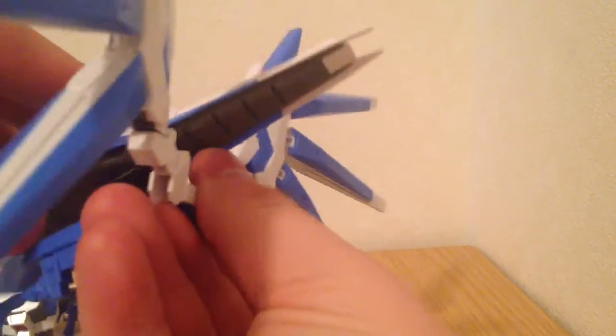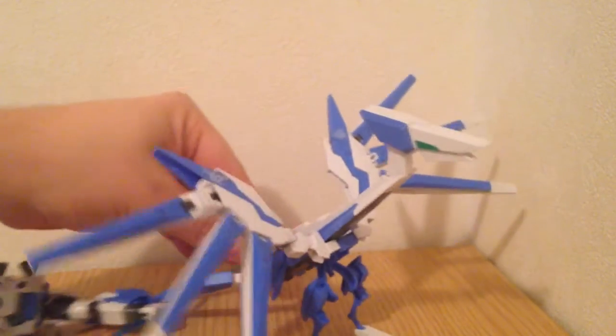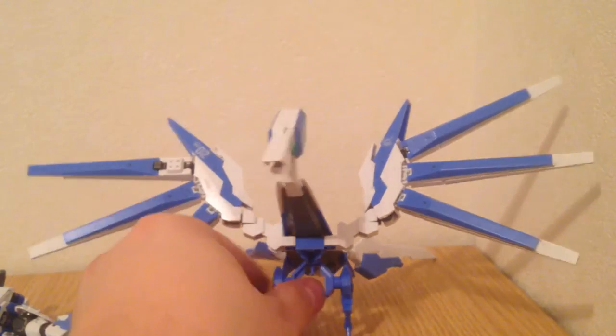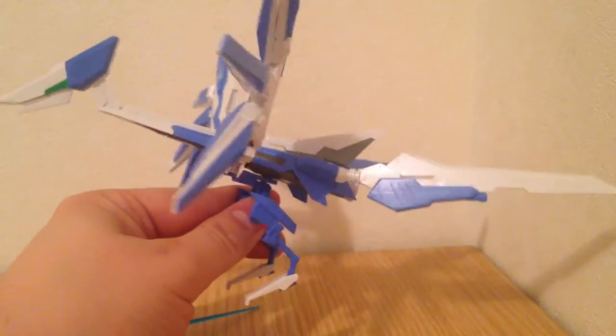I just didn't see it in the instructions when I went looking. So we've got that, and then this pops on here, and lastly the head. It's sort of like a pterodactyl type thing. It's huge — this is not a tiny pet accessory. That's pretty cool.